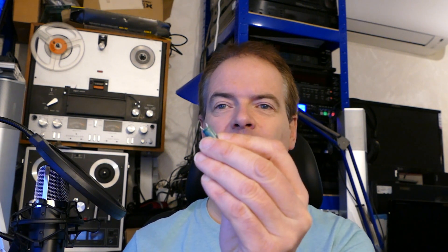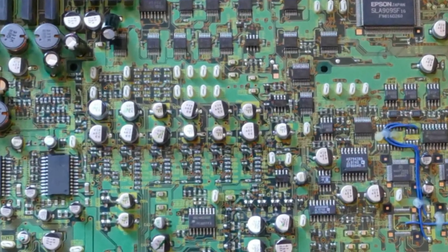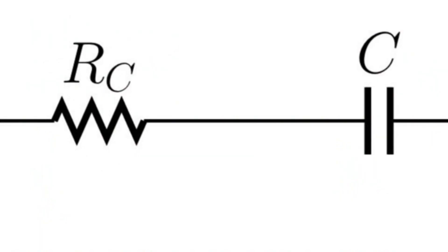Modern electronic equipment — most equipment made in the last 25 years or so — is all too often plagued by the failure of electrolytic type capacitors. These may be conventionally installed capacitors like these, with leads that go through holes on the PCB, so they're called through hole mounting, or they may be surface mount components. When they fail, they will typically either lose capacitance, going down to some value way below their proper specification, and or they will develop a high effective series resistance, or ESR.